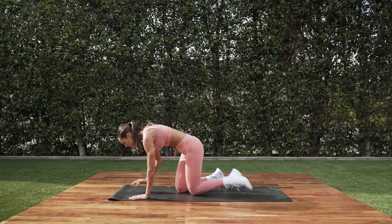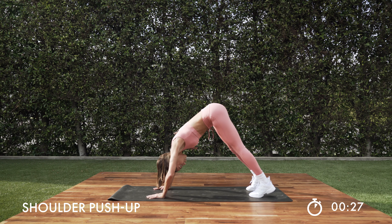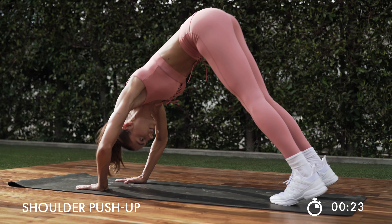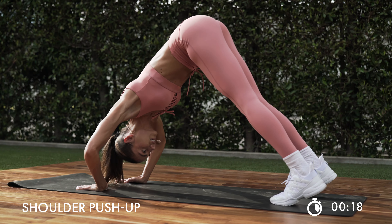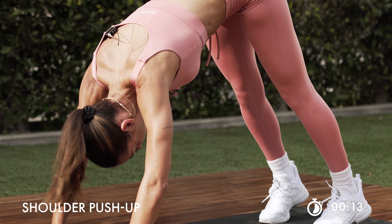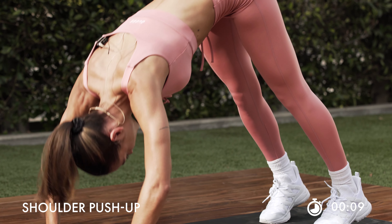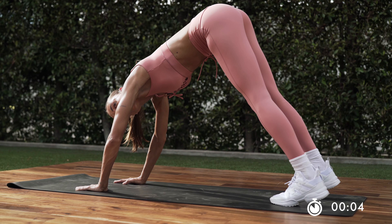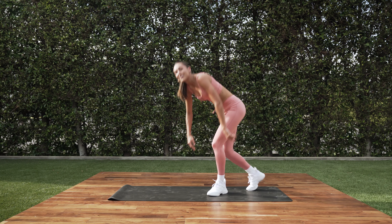Let's take it into those shoulder push-ups. Remember, go into that pike right here. Press it down and straight up. Come on — last time of these. Push through. Halfway right here. Let those arms shake. Keep it up for 4. Nice work.